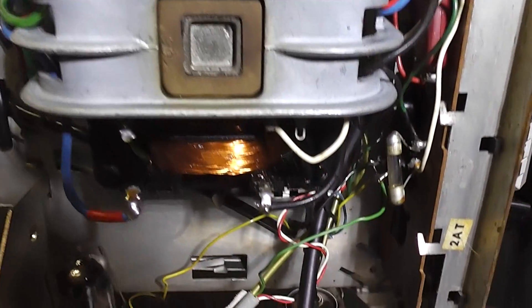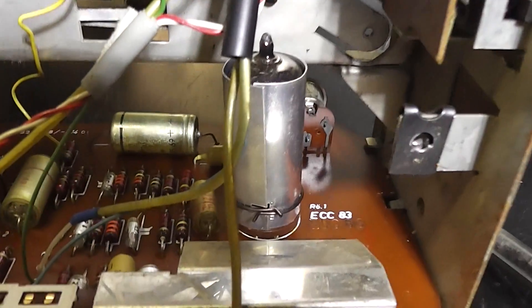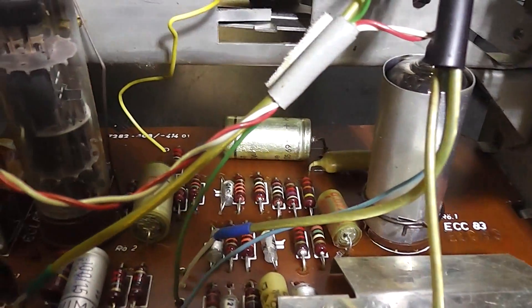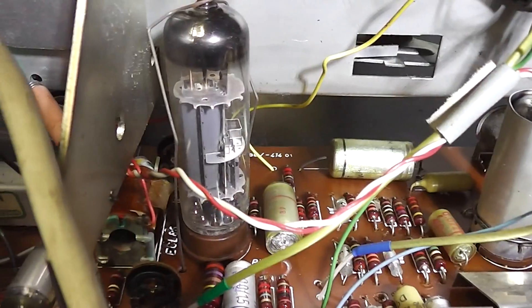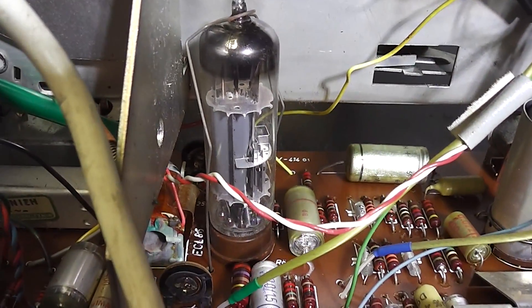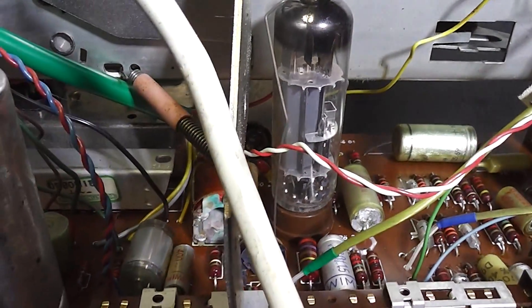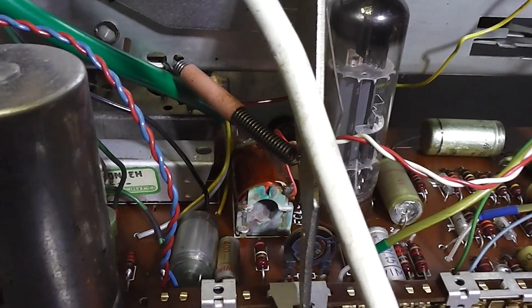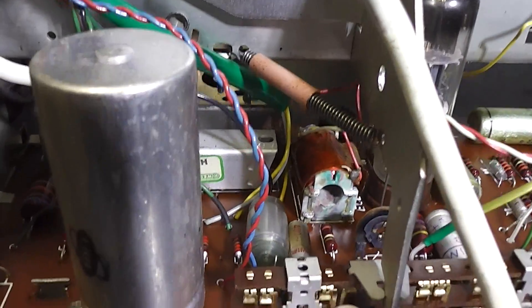Let's zoom out a little bit. Here's the circuit board — it's a dual triode and an ECL86 pentode-triode. There's a transformer there; perhaps it's the bias oscillator transformer. And the smoothing capacitor.